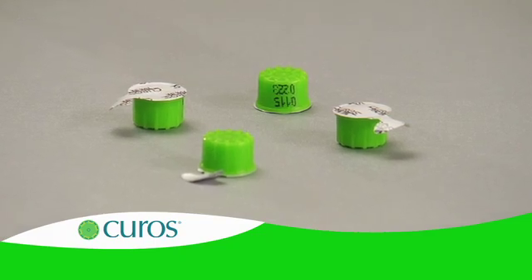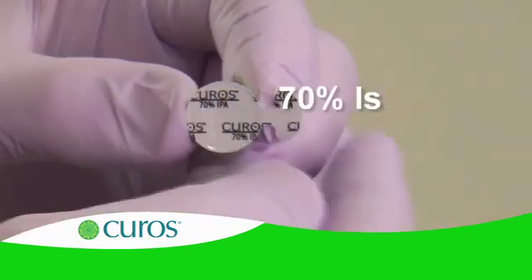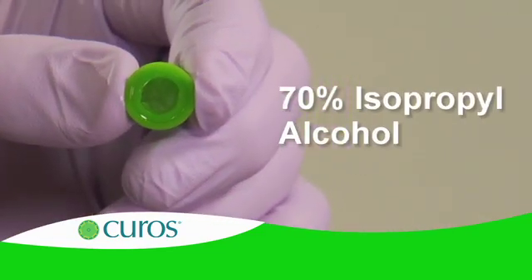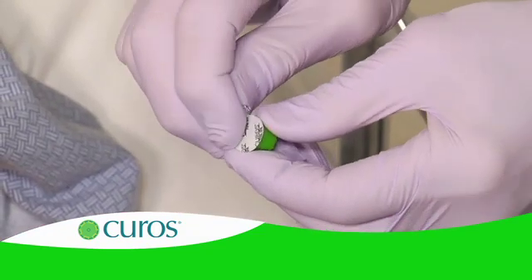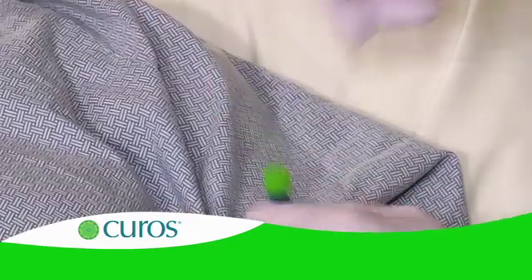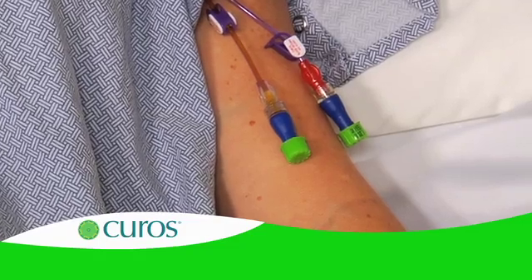Curoz disinfecting port protectors. Each Curoz port protector contains 70% isopropyl alcohol and a medical-grade foam pad. Curoz passively disinfects and protects IV injection ports. It is designed to reduce the risk of introducing microorganisms into the bloodstream through the needleless connector.